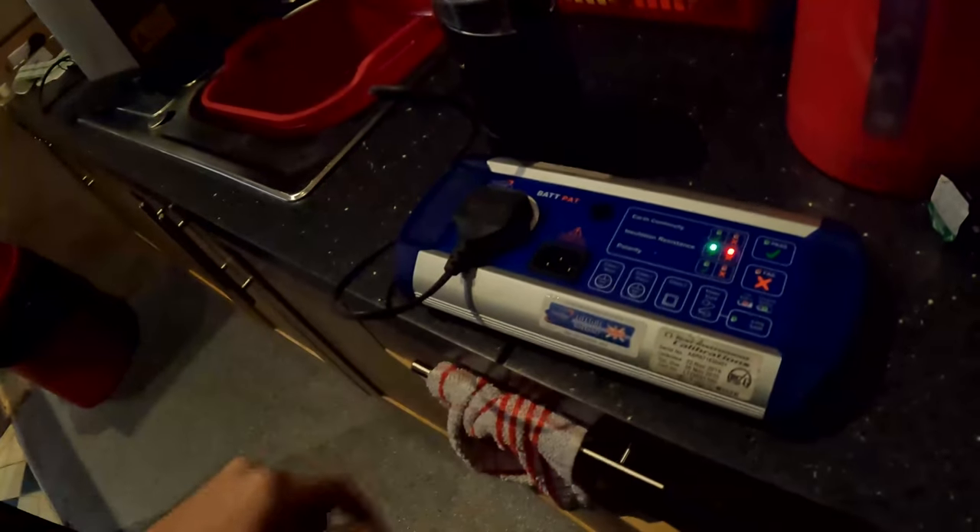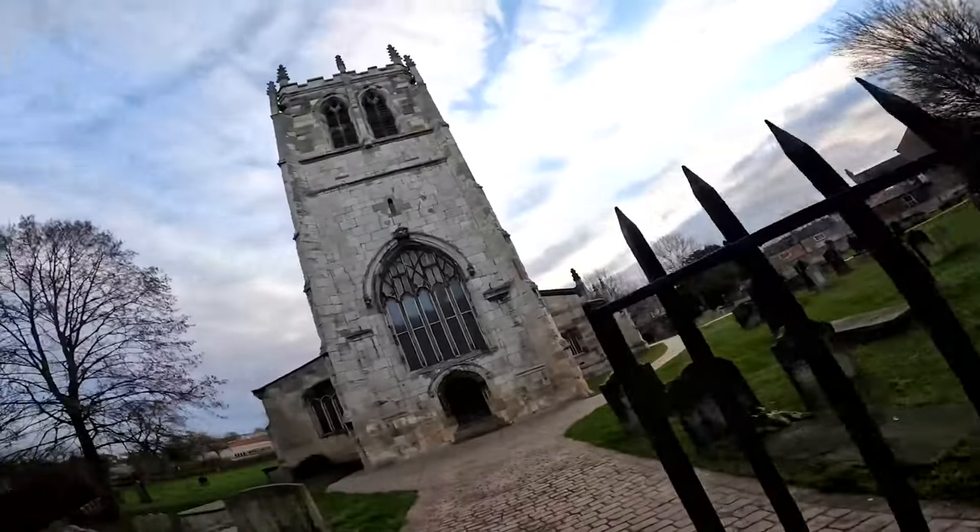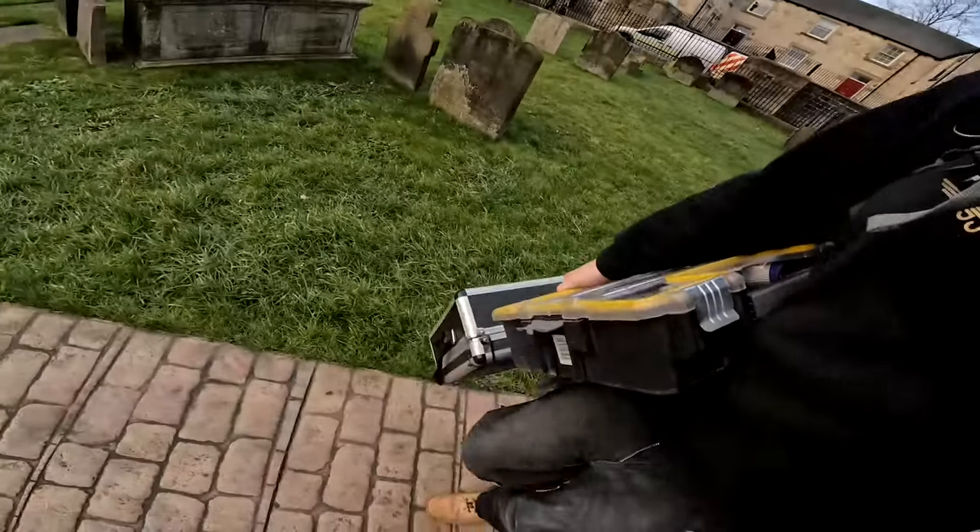Hey, it's James from Finn Electrical. On today's video, working at this church. So this is where we're working — the clock tower's chiming away. What we've basically got to do is some PAT testing today, so that should be a bit of fun. We've got this whole church to PAT test. There's plug tops all over, so we'll just plug them in, get them tested, and get it all written down. I've got my laptop, my little PAT testing box, my stickers, and we're ready to go.